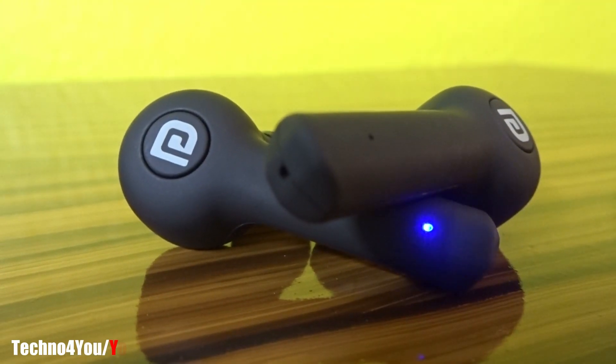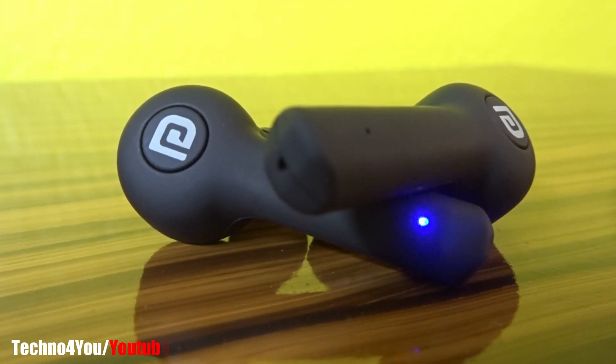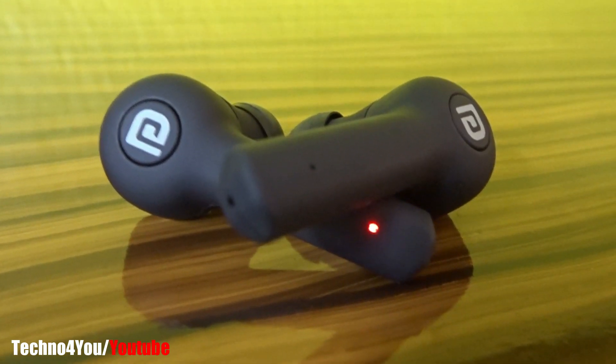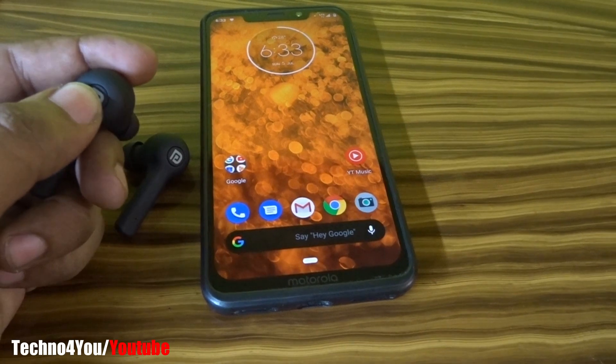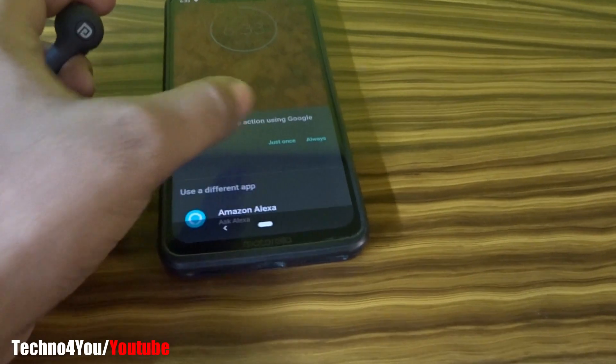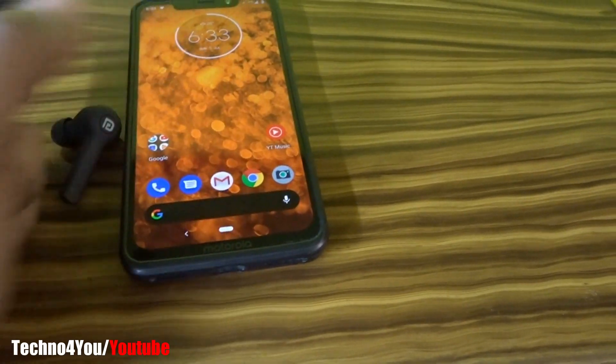With these earpods, you can control functions using the dedicated button. You can play music, and double tap to change the track. You can hold the button for 3 seconds to activate Google Assistant, Alexa, or Siri features.